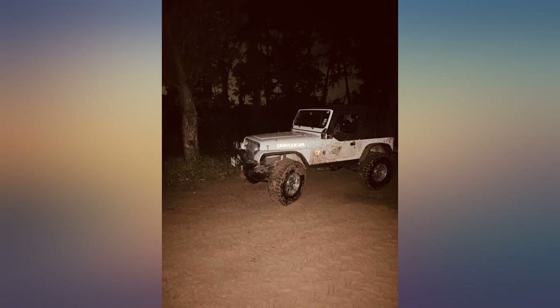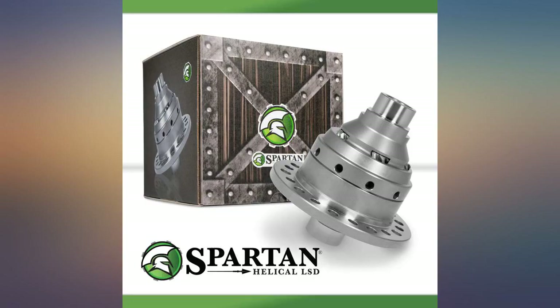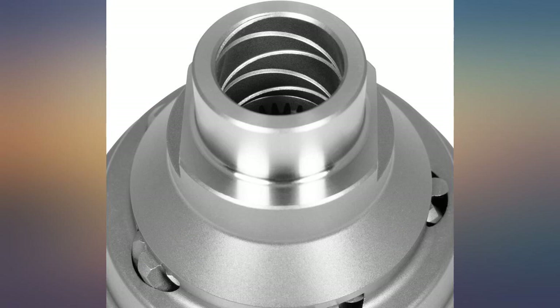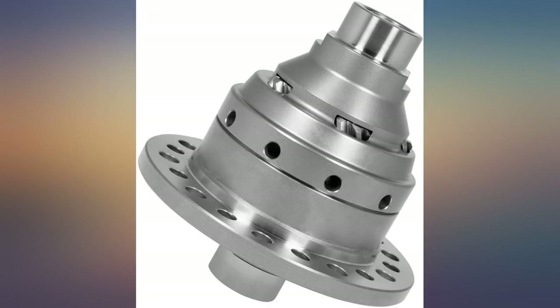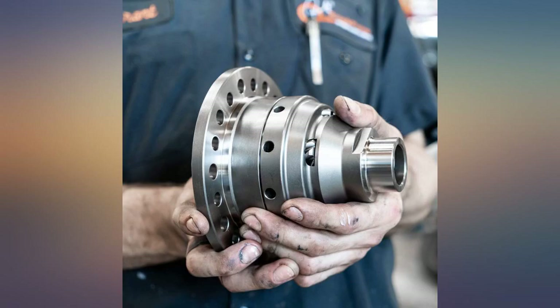First, no easy install instructions, so if you have never done a Dana 10-20 you will be lost for sure. However, it's a gem — a must-have for the once-a-year trail guy to the send-it-hard guy like myself every weekend. Either way it's smooth: no jerking, popping, pulling. Absolutely love this helical locker.